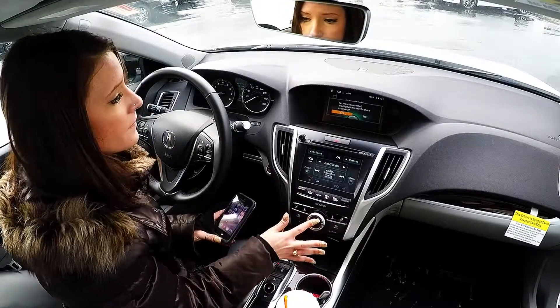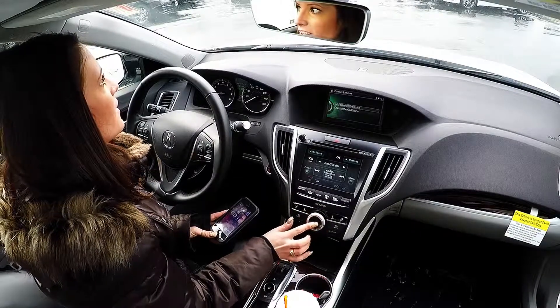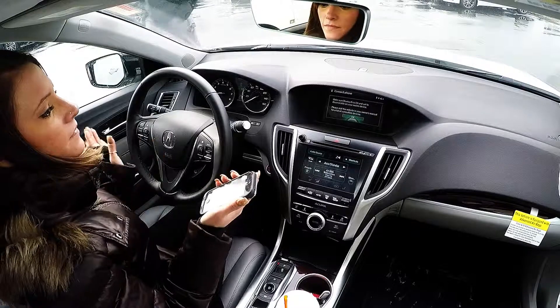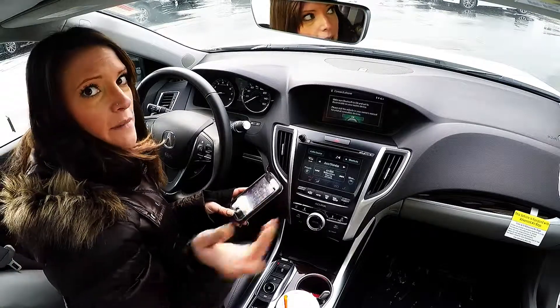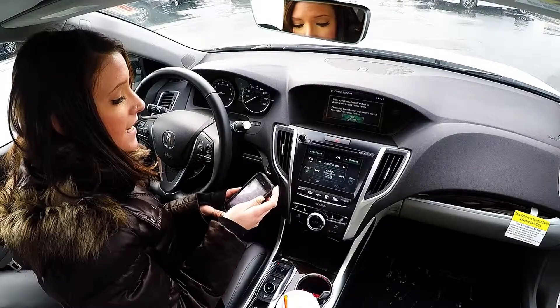I'm going to scroll over and select yes. I'm going to add a new phone. Now it's telling me to make sure my Bluetooth device is in discoverable mode, so I'm going to go into my settings.